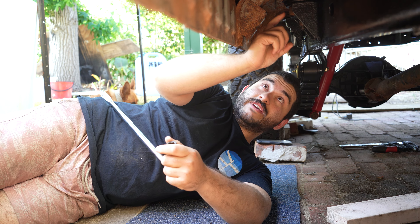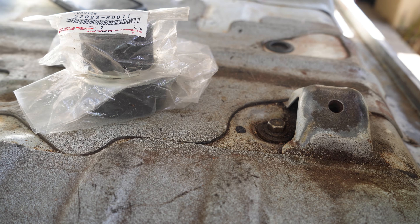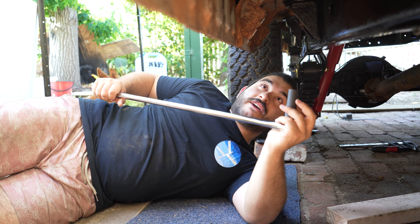First things first, we want to get rid of this bush and these two nuts that hold it on. Whack your 14mm spanner or ratchet up the top and then get the 14mm on your breaker bar and go for your life.